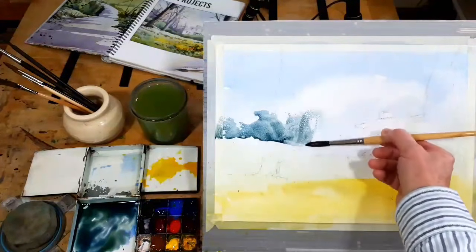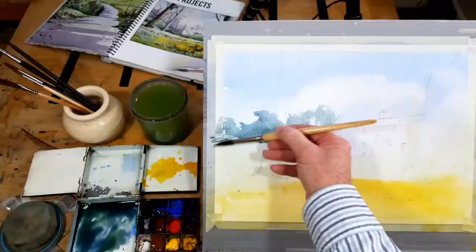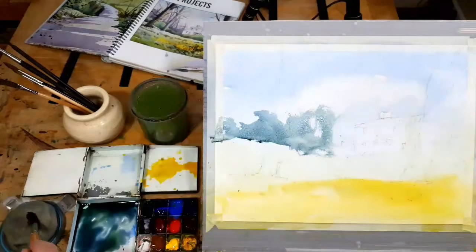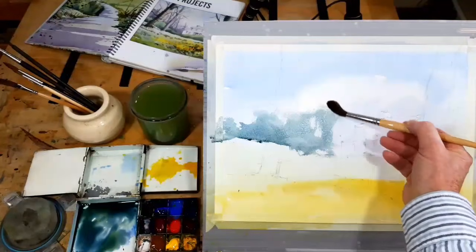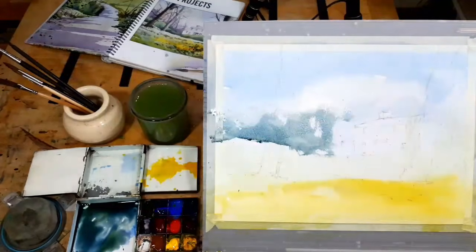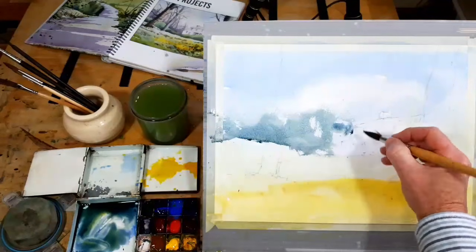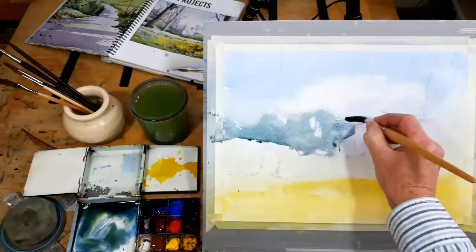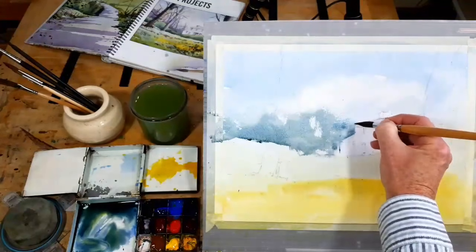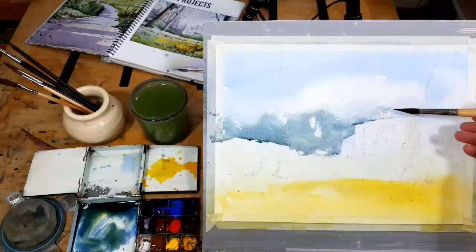The idea is the background trees are no more than a vague suggestion. I'm going to take the background trees over and above the hedge, and then soften — notice I'm drying my brush slightly — I just want to soften this top edge so that we don't get a hard edge in these distant trees. The distant trees I want to stay soft. But one thing they are going to do is give me the nice edge of my building.